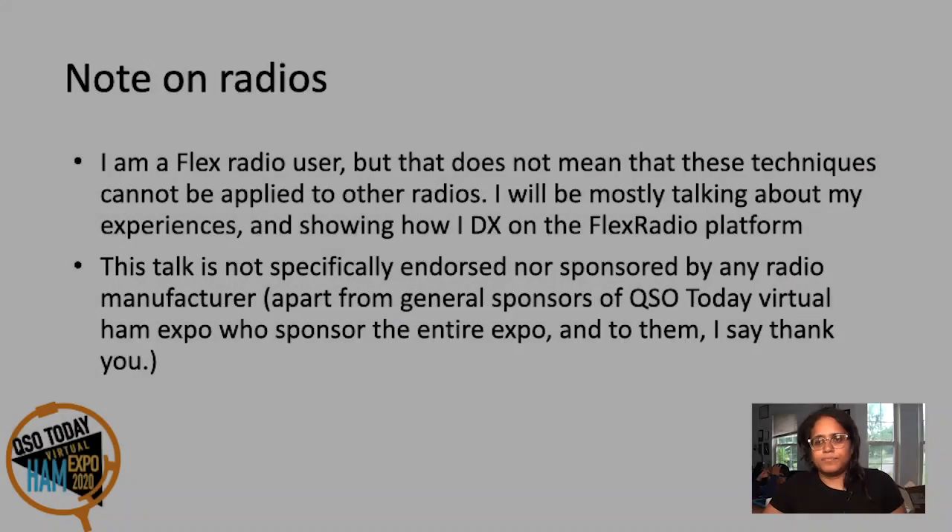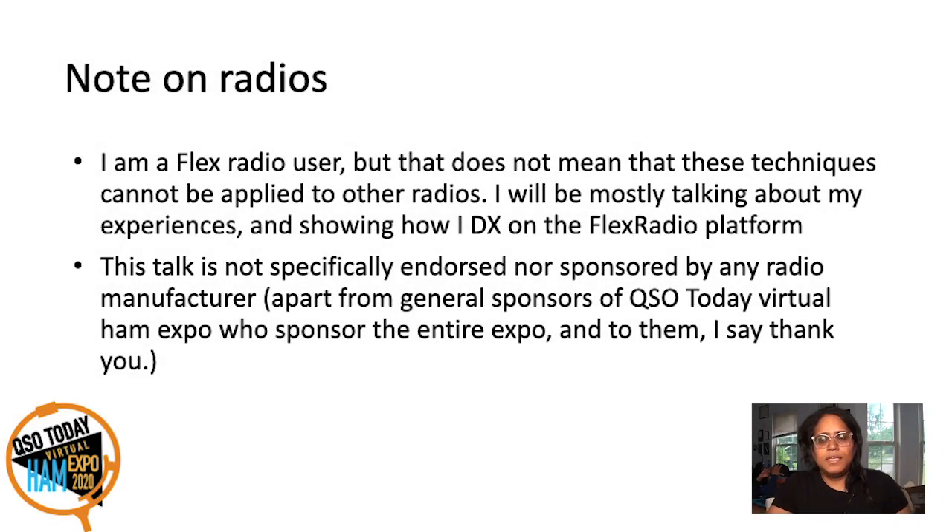So with that, let's go on to our talk. A word on radios — I am a Flex Radio user, so a lot of my talk is going to be using my Flex Radios. However, a lot of these techniques can be applied to any software-defined radio, at least most of the modern ones. So don't worry if something seems unfamiliar — you can always ask questions at the end.